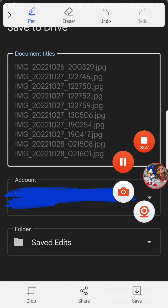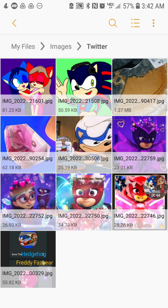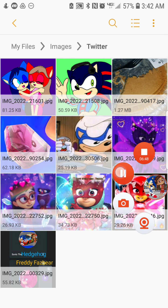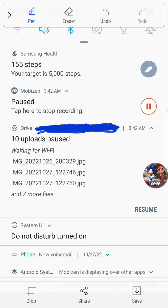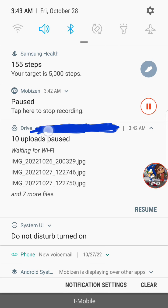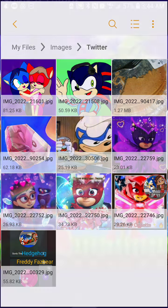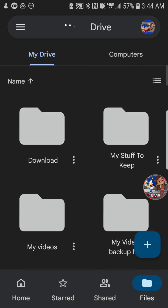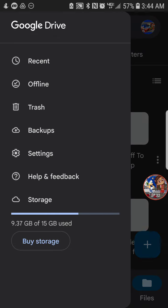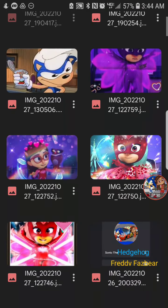It says it's going to prepare to upload — there we go. After that, if it says '10 uploads paused,' tap the 'resume' button because you don't want that. The files should be fully synced. Go to Google Workspace and make sure you're in your own Google account.